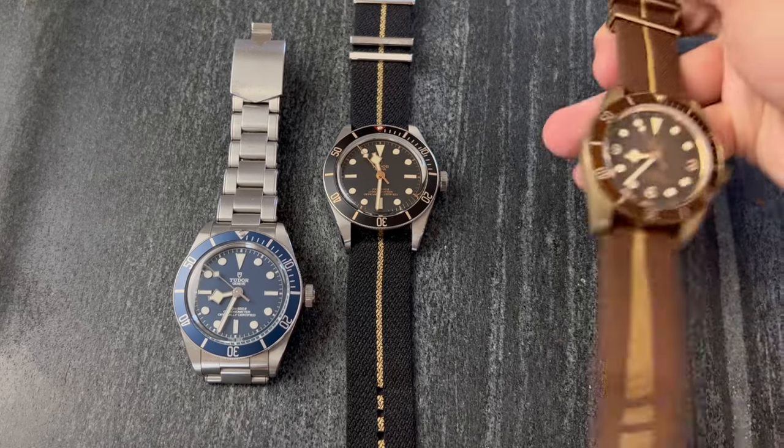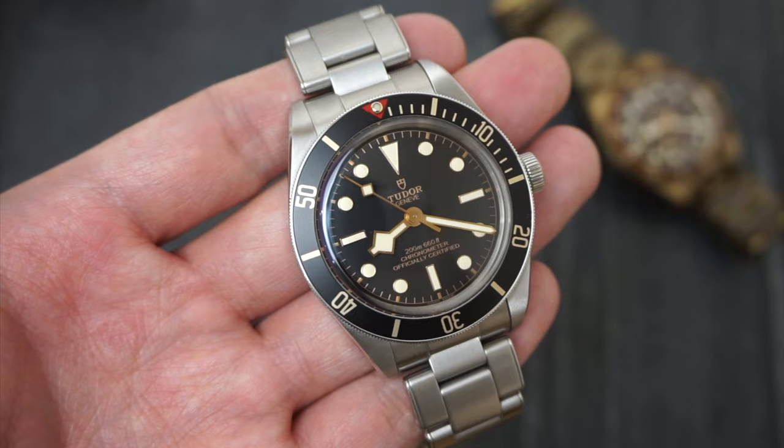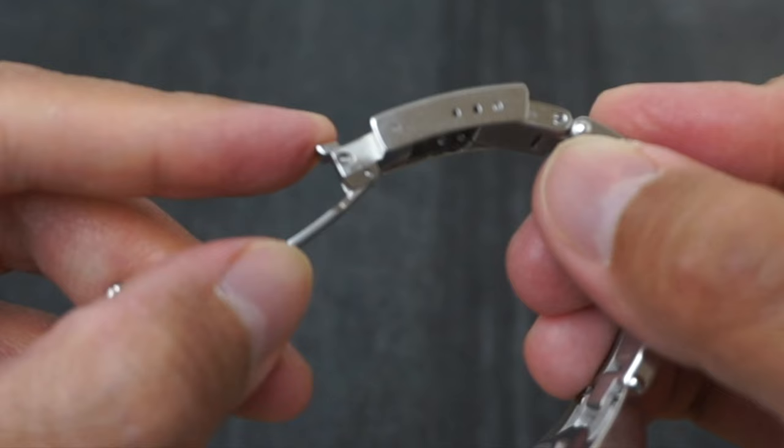For those who follow my channel, you probably know that I love the Black Bay 58, to the point where I have 3 of them in the same collection. We can spend all day debating whether the Black Bay 58 is a good watch or not, but one complaint we all seem to share is the lack of a quick adjustment system.